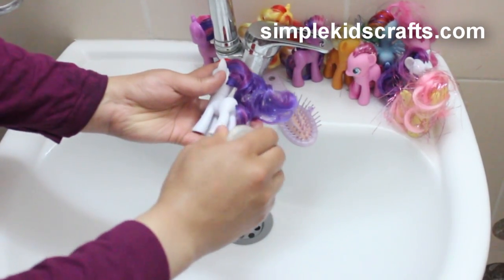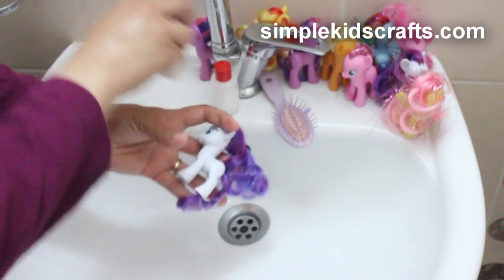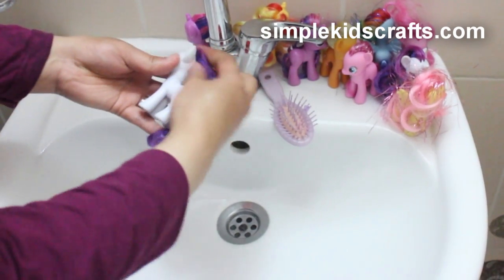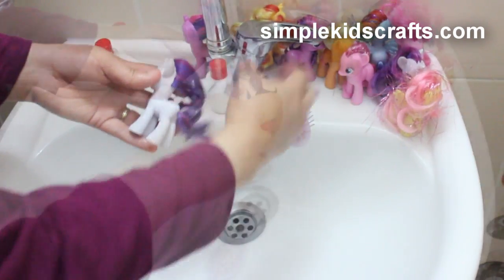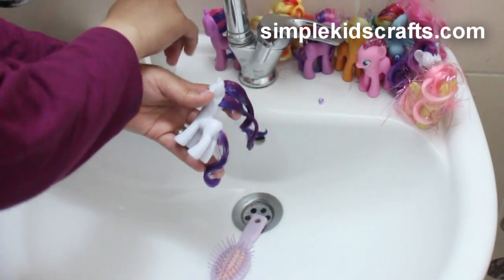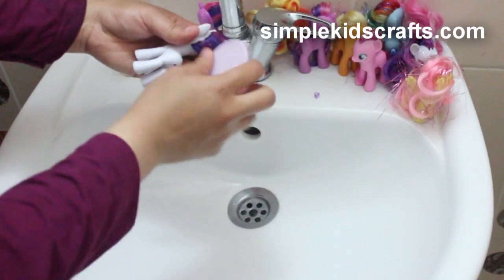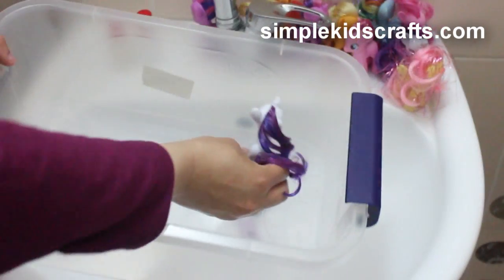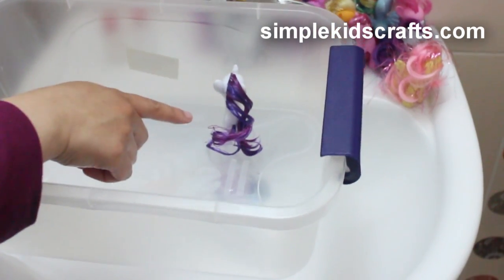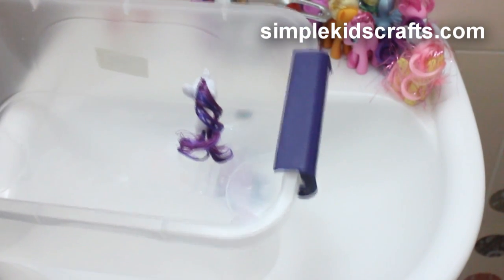I'm going to apply a little bit of shampoo first, and then after that I'll rinse it off and apply conditioner. At that point I'm going to use my hairbrush and brush the pony a little bit, leaving it slightly wet so I can dry it off with the towel. Then I'll put the pony inside my little basket. I'm going to do the same thing with all of the ponies.